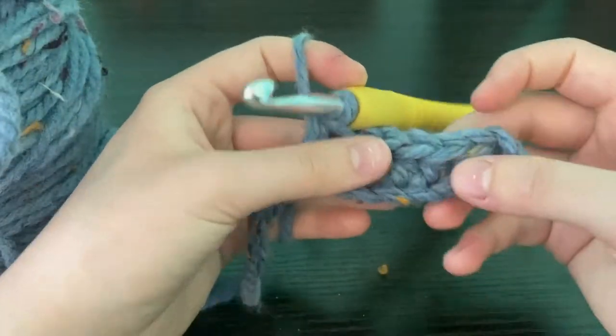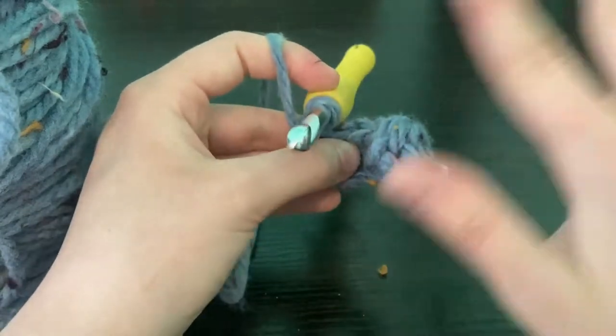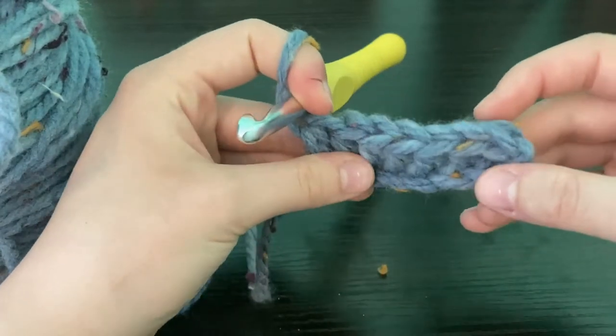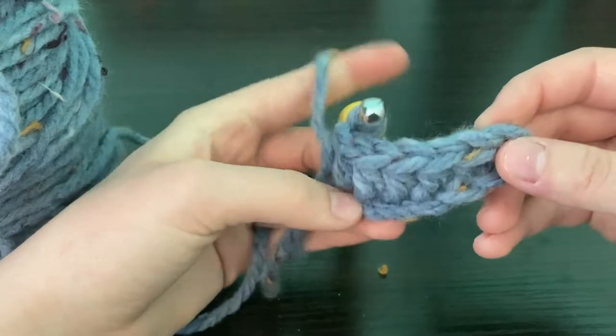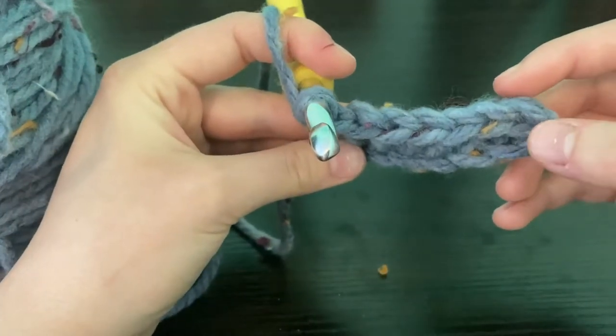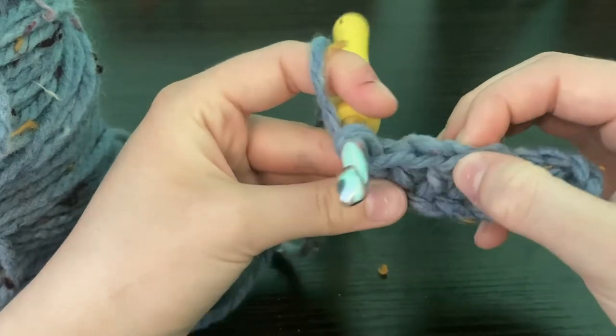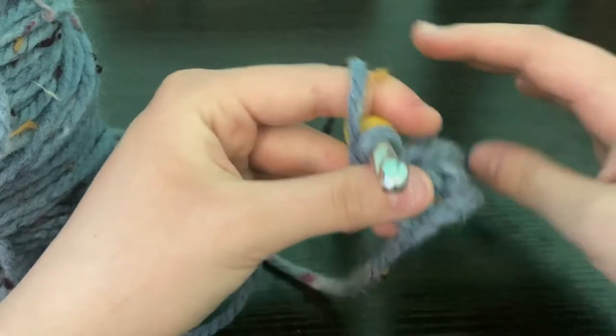I just finished my last stitch and as you see it curves a little bit — that's okay, don't worry about it. It flattens itself out once you add a couple rows. If you are worried about your count, turn it so you're looking at it from bird's eye view and you should have seven stitches.